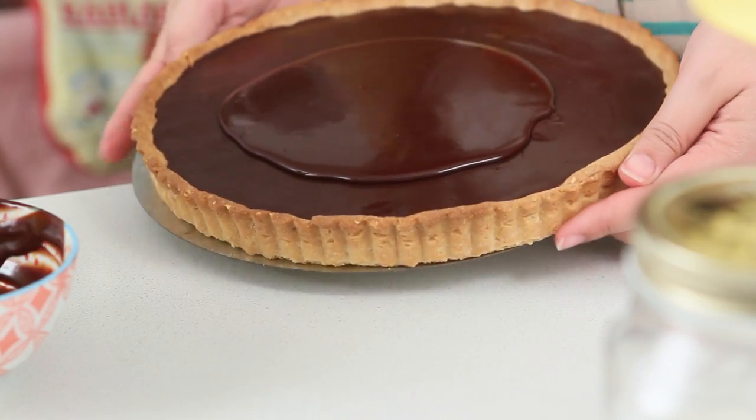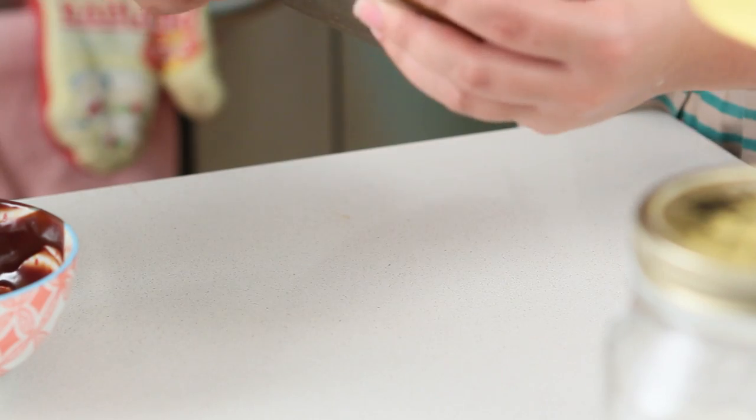Tilt your pan to spread it evenly. Don't use a spoon or the shiny look is going to get ruined.